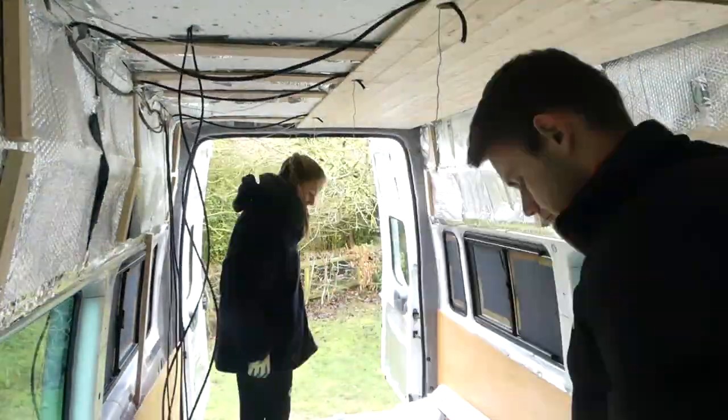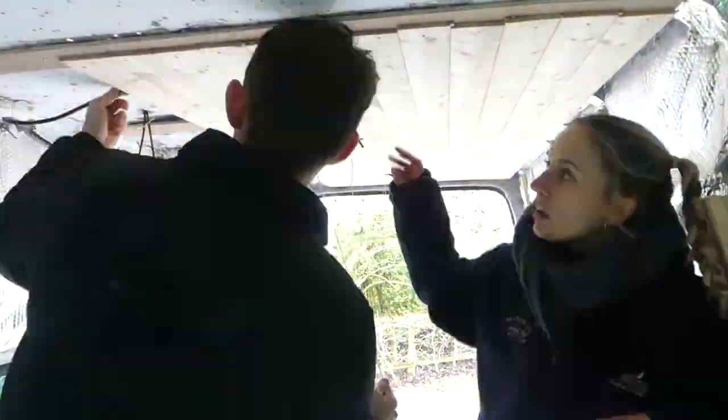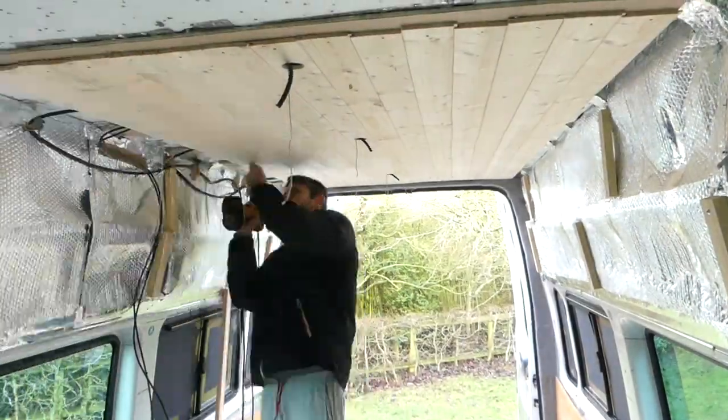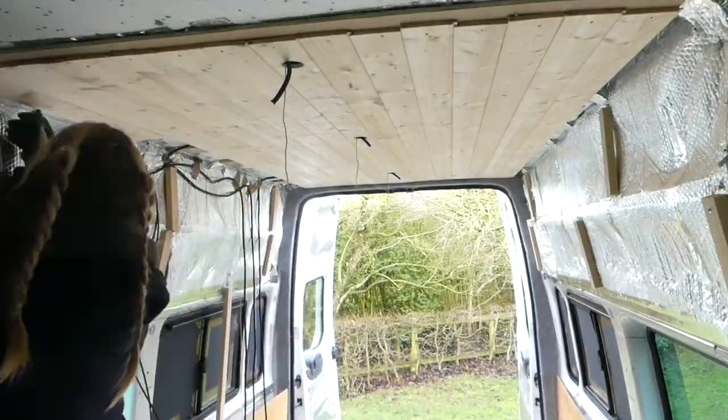We made sure to thread our light wiring into the light holes before putting the cladding in, so everything was in place ready to be connected. We also did this with string, just in case we forgot to thread any extra wires.